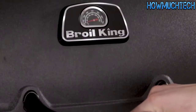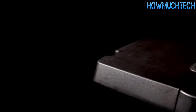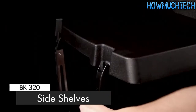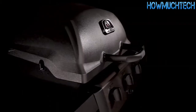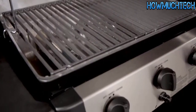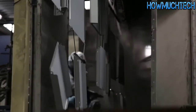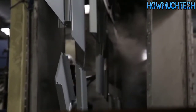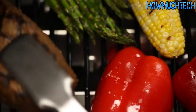The premium lid thermometer is designed to show precise temperatures. The durable resin side shelves come with tool hooks to keep all of your grilling essentials close at hand, and the shelves are designed to fold down for easy storage in tight spaces. Broil King uses high-quality stainless steel for many components; all other steel is zinc coated and further protected by an epoxy paint that is baked on through a powder coat process. This premium triple coat process provides superior rust protection and is backed by a great warranty.